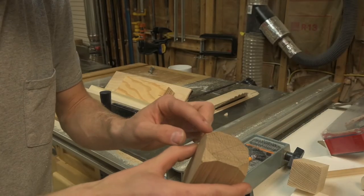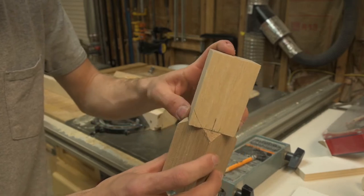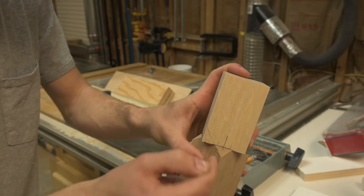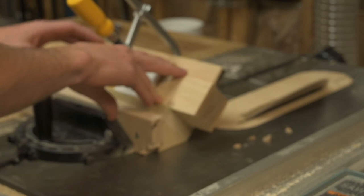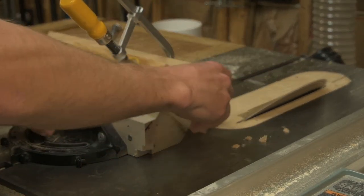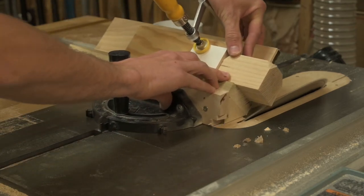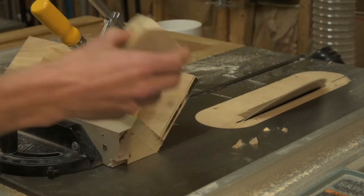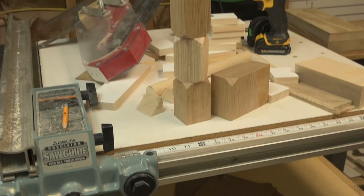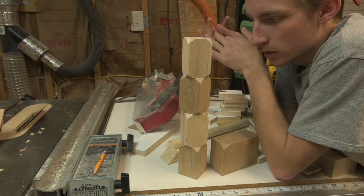Here you can see what I'm talking about with making those cuts on the corner, so that when we stack the next piece on top it's a nice smooth transition. It'll have it on the top side too, so that line will kind of continue through the piece. Cutting those corners off gives us a more interesting shape rather than just squares.